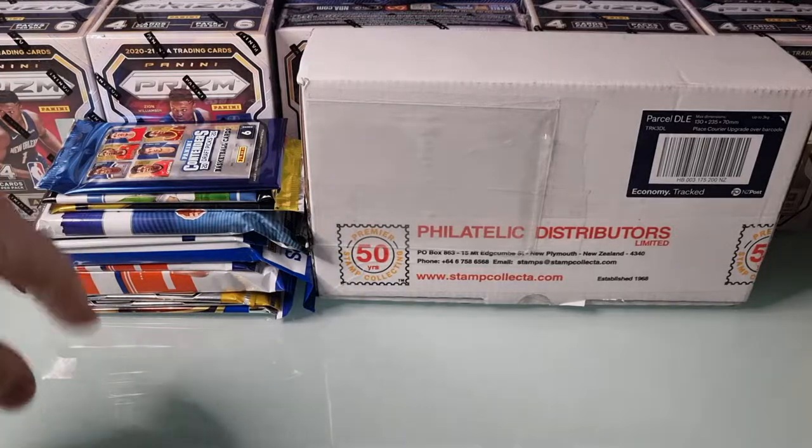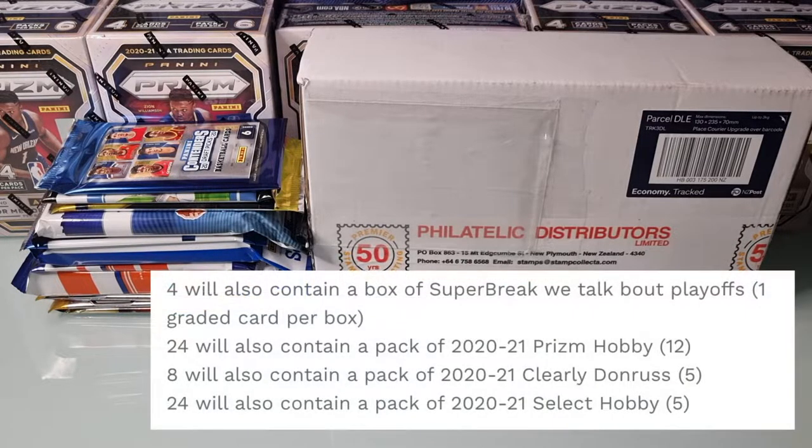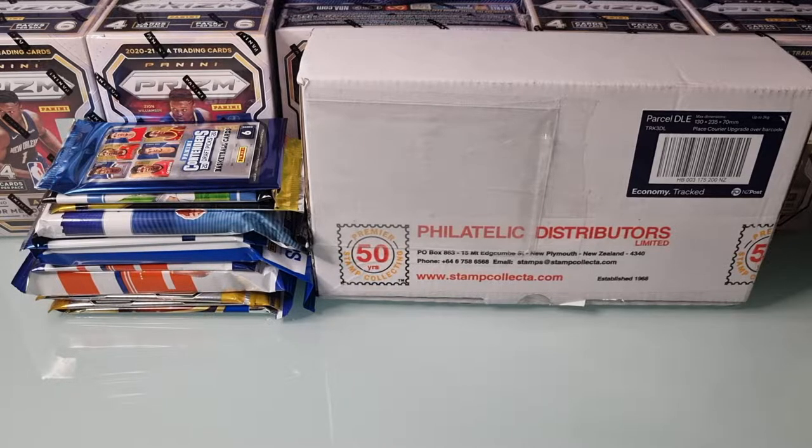There's a couple packs of football and then a whole bunch of basketball. The bonuses on offer - I think there were about four Super Break repack products, which are pretty cool, you can get graded cards and all sorts in there. There were Prism Hobby packs, about two hobby boxes worth of Prism packs scattered throughout. Some Select Hobby, same sort of deal. There was definitely some Donruss Clearly, and I'll pop up a screenshot with the percentages and your odds to hit those bonuses. That's sort of what drew us into it - the chance to hit a Prism Hobby pack or something like that.